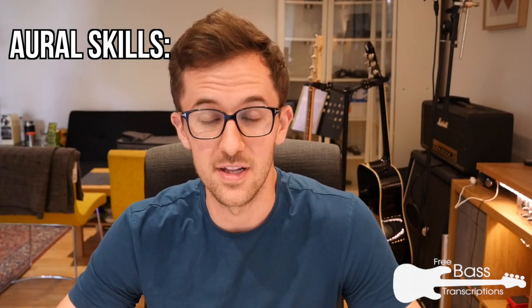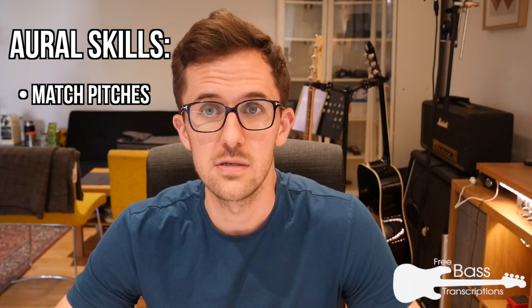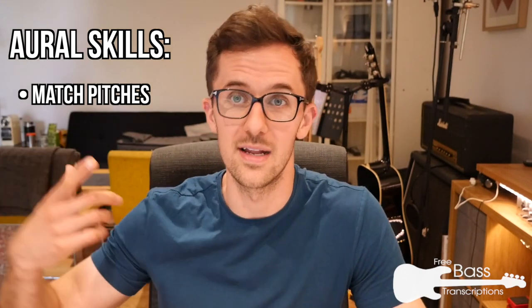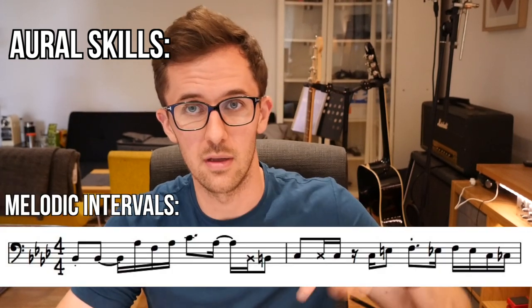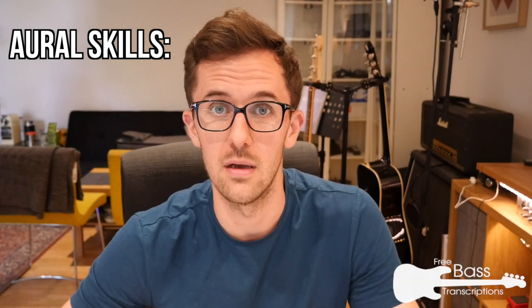Transcription requires quite a particular set of skills. The most obvious is the ability to hear what you're transcribing, so you need to be able to match pitch accurately. I'd always recommend using your voice to verify pitches rather than hunting for notes on a bass or piano. You need to accurately hear what the note is and the melodic contour — the shape of the melody. Within that is the ability to instinctively recognize intervals both melodic and harmonic. Melodic intervals are notes in a melody or bass line moving one at a time; harmonic intervals are multiple notes sounding simultaneously in a chord, which can be far trickier to isolate.